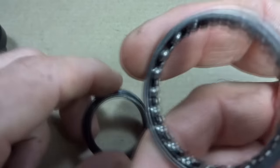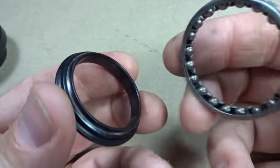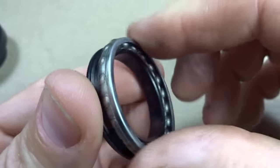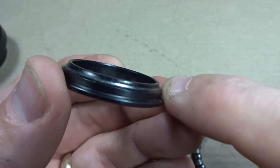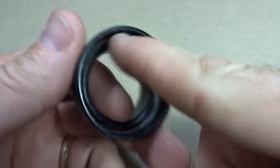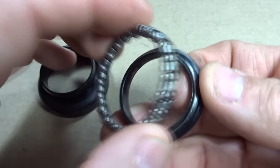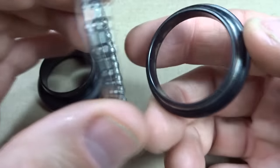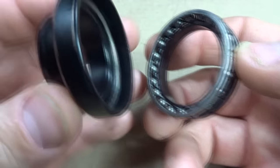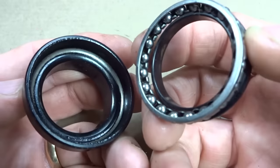Here's another example — a bearing from a headset, and here's the crown race that's normally attached to the bottom of the steer tube on the fork. In this application, I can fit the bearing on here like this or like this, and in either way it makes good contact with the crown race, which acts as the cone going to the inside of the bearing. Here's the cup, which would be attached to the bottom of the head tube. If I install the bearing one way, the bearings make good contact with the race on the crown race. But if I install it into the cup that way, the cage is going to be making contact with the inside of the cup.